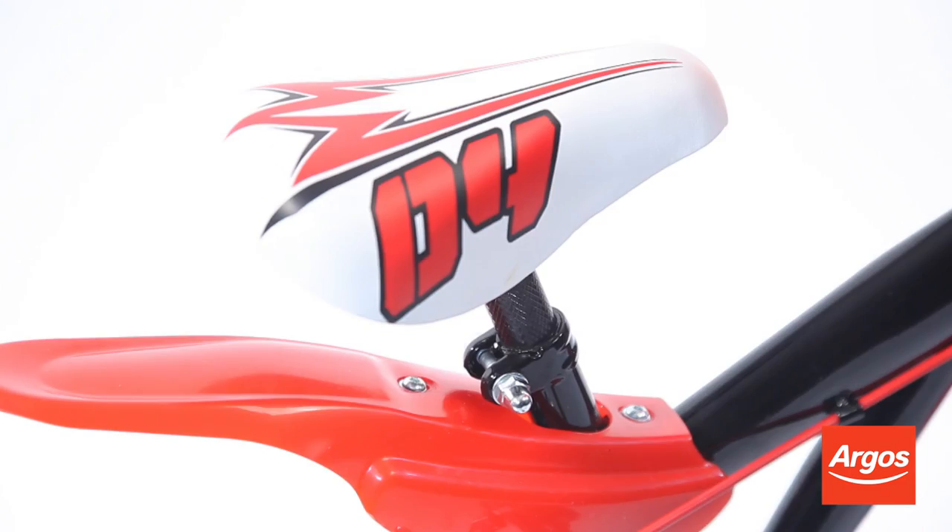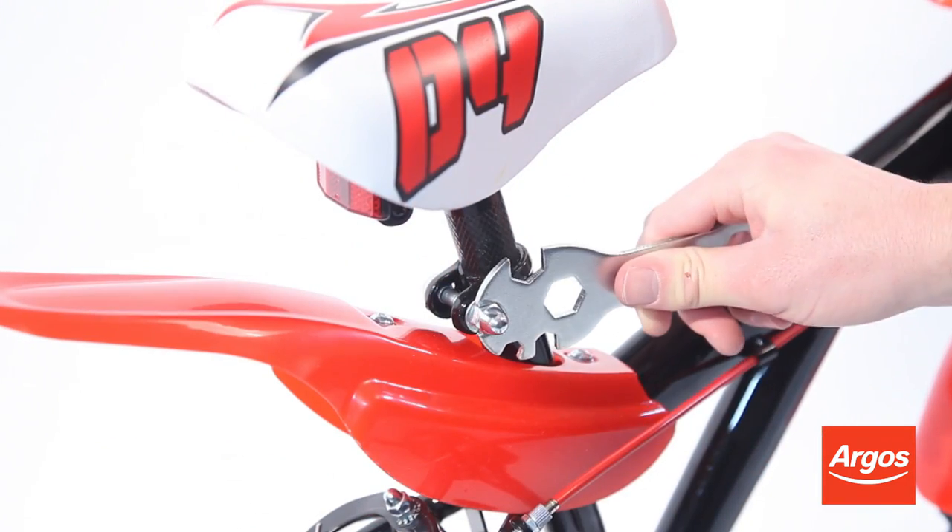centre of the handlebars, underneath the seat, and the pedals.